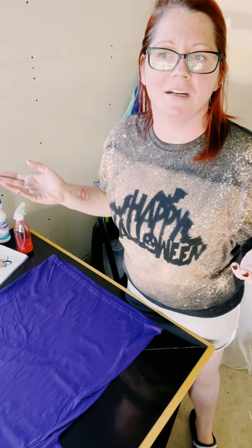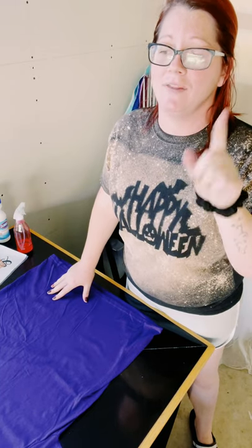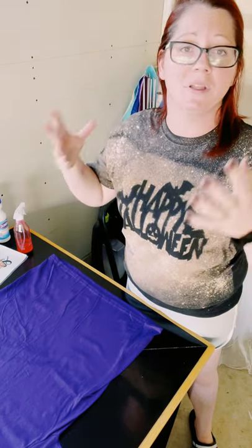Let's see if it works. So I'm going to try it so you guys don't have to. This way I can test it out before you guys go out and purchase the products, the shirts, the bleach, and everything.